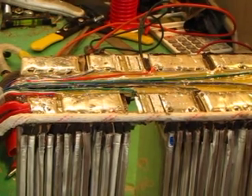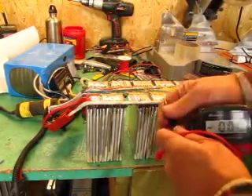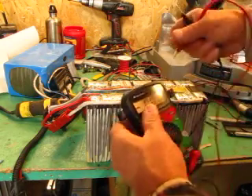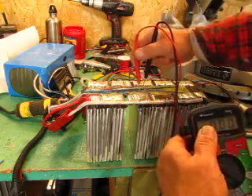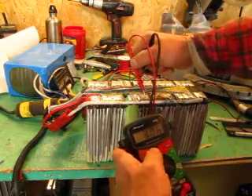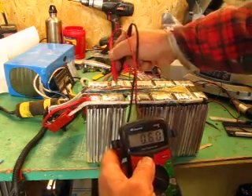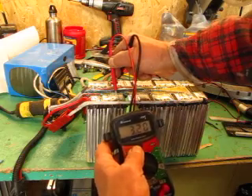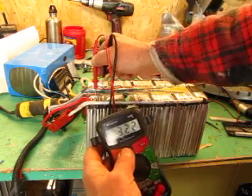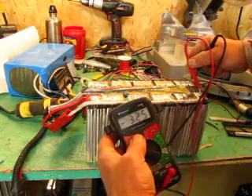Right now, the remaining cell voltages are in the range of — let me get a reading here — 3.22. They're all pretty close to that. This one is 3.20, this one is 3.22, and at the very end, this one is 3.25.